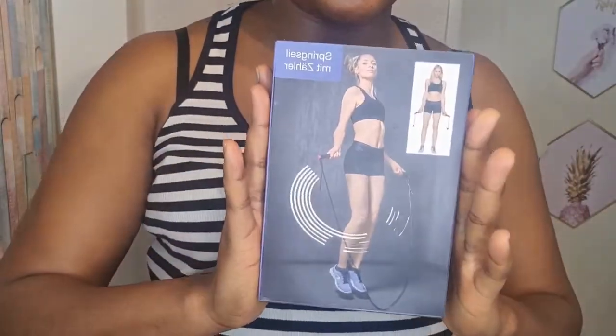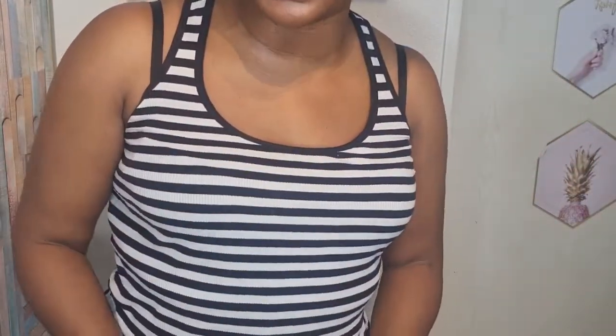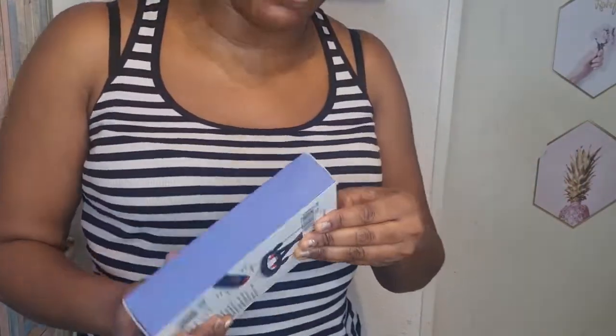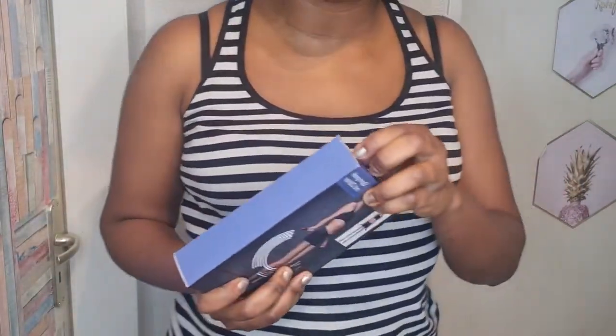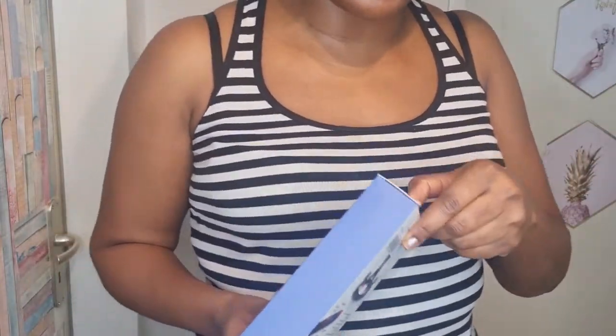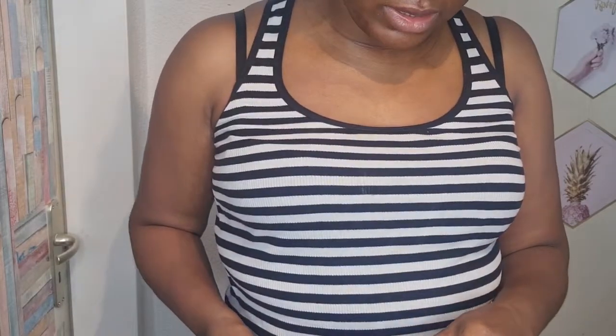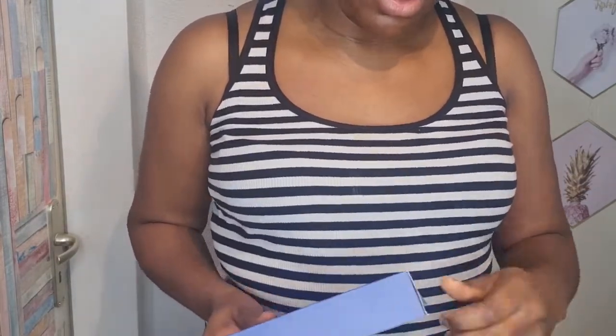It's basically a skipping rope and like I said I'm taking my fitness game serious. Health is wealth, guys — let's take it seriously even if you are not overweight, just for fitness sake. Some people will say you're not fat, how come you're doing this — it's for fitness. So let me just open it and let's do it together. Going forward you'll be seeing me using this.